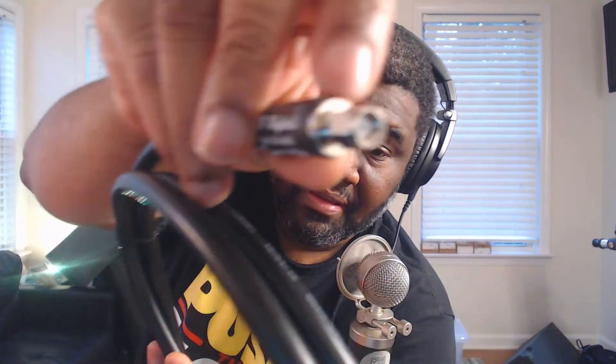You want to make sure it has these connections right here — this is called an N-type connection. So you want it to have an N-type connection on one end, and then you want it to have an RP-SMA male end on the other. This confuses a lot of people because it looks like a female end since it has a little hole, but the Bobcat Miner actually has an extension in that part. RP stands for reverse polarity — that's why it doesn't have that little pin sticking out.